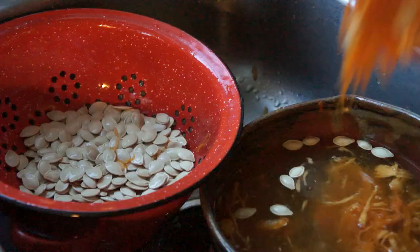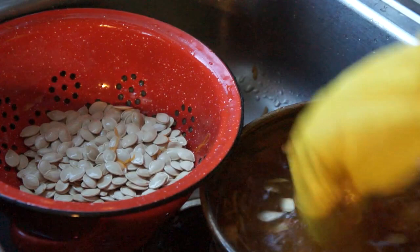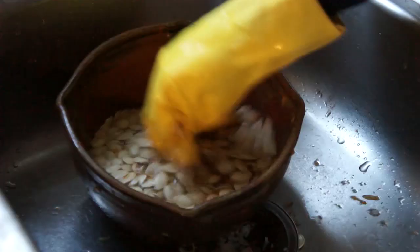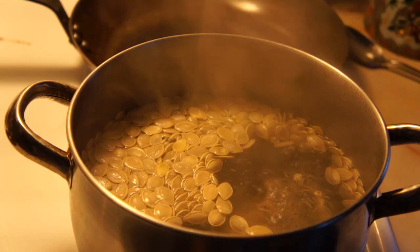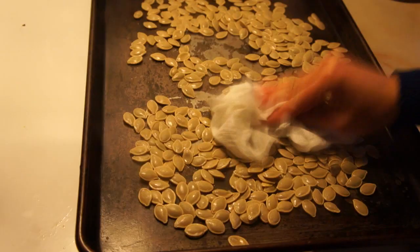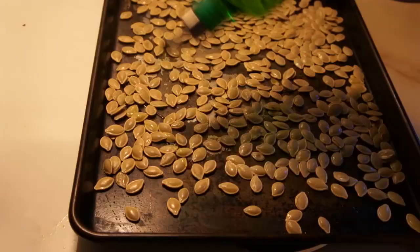Now, begin with separating your seeds from the pulp. A really easy technique is just dumping the pulp into water and shaking it around — the seeds will float to the top. Then use a slotted spoon and scoop the seeds into your colander. Once the seeds are separated, give them a good rinse and try to get as much of the pulp off as possible. Then put them into a pot of boiling water with a little bit of salt and boil them for 10 minutes. After 10 minutes, drain them onto a cookie sheet and use a paper towel to remove most of the moisture.